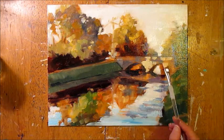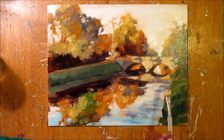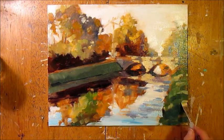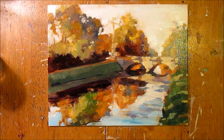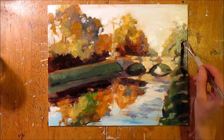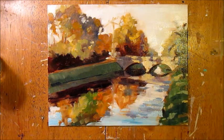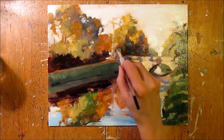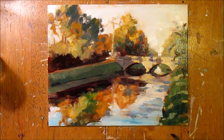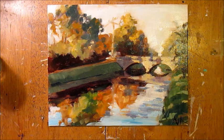Now I'm working on the bridge, adding highlights where the sun is shining through the trees and hitting the bridge — that's what really makes this scene interesting. Then it's going to be reflected in the water, just a little bit muted down. You saw I just smeared a bit to unify things. Making sure that my shapes within the shadows are correct.